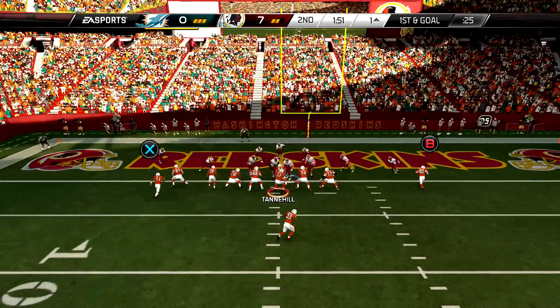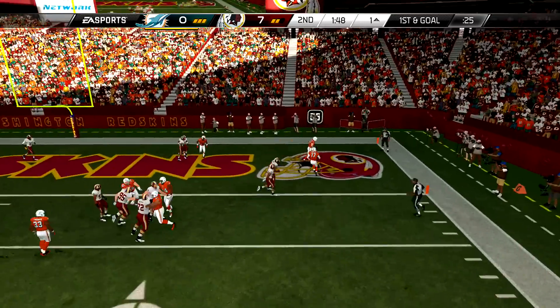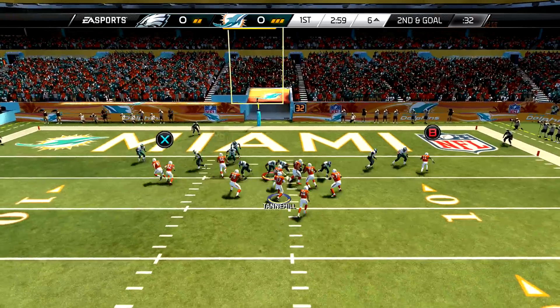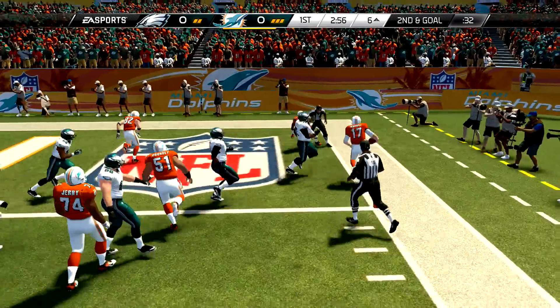If you're in a league and you've got a right-handed quarterback but you also like to run it unflipped, you can just change your speedy quarterback to a left-handed quarterback — could be Tannehill, could be Cam Newton, whoever — and just run it like that.